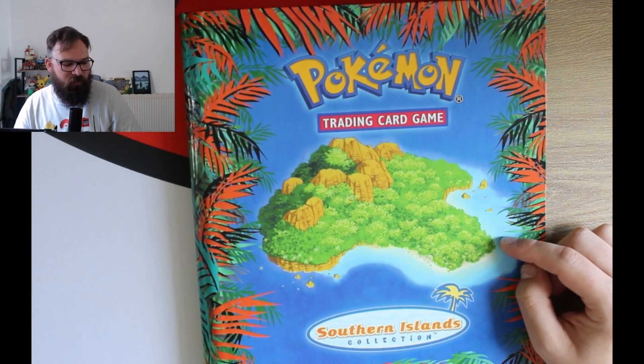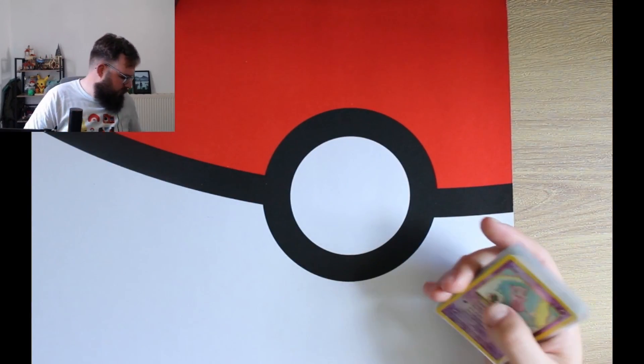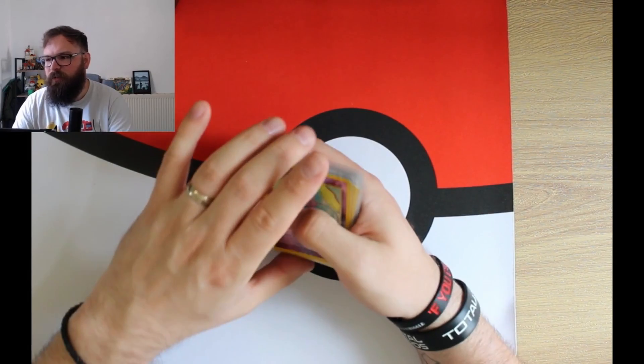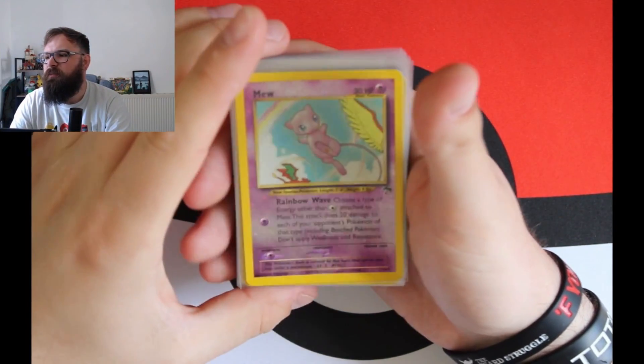This is a Southern Islands collection, and that is because I took them out just before the video and sleeved them all up. We do have the full set of Southern Islands Pokémon.